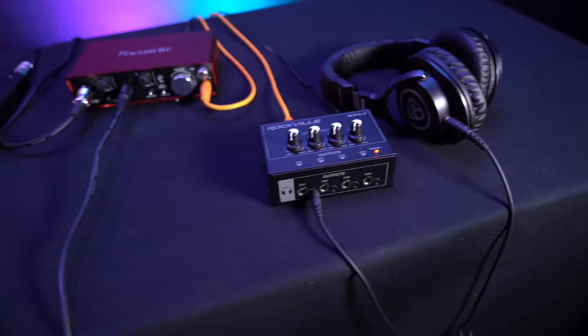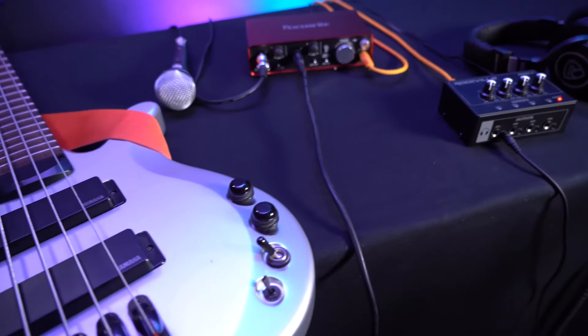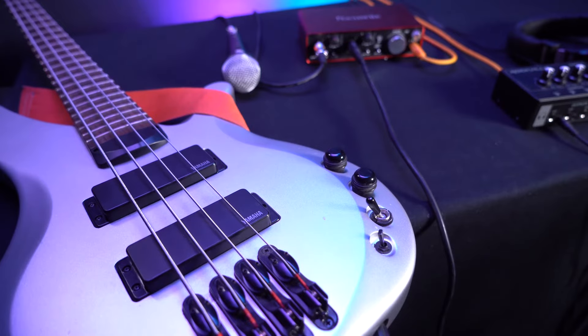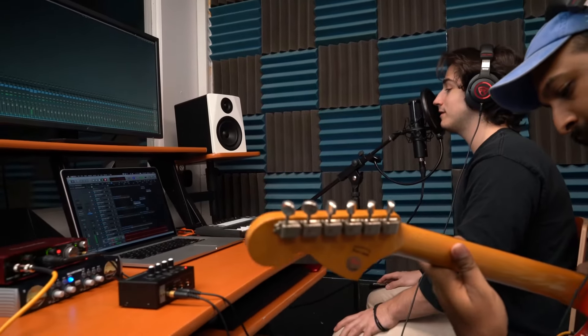So now if we turn on our microphone we'll be able to hear ourselves coming from our headphones. We can do the same exact thing for any other channel on the headphone amp whether you've hooked up an instrument or microphone through your mixer or interface and still be able to hear it all through your headphones. This is a great setup for podcasters or recording artists who want to hear themselves and each other while recording.